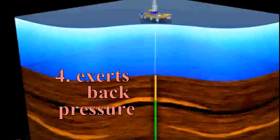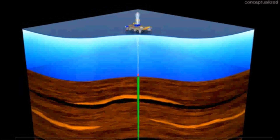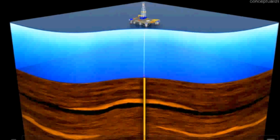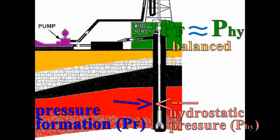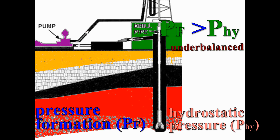Fourth, throughout this process, the mud exerts back pressure on the exposed formation, thus preventing an influx of formation fluids called a kick, which could cause a blowout. In other words, the mud helps to maintain the pressure in the hole to help prevent blowouts. This pressure is called hydrostatic pressure, and it is imperative to keep the hydrostatic mud pressure equal to or slightly greater than the formation pressure. When the hydrostatic pressure is greater, it is called an overbalance. When the pressure is less, it is called an underbalance.